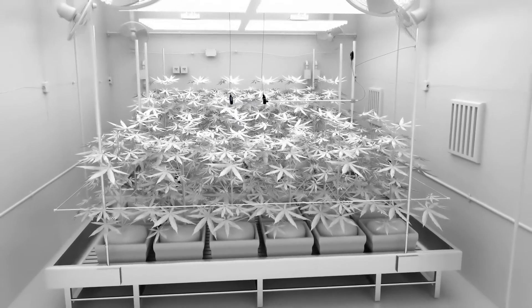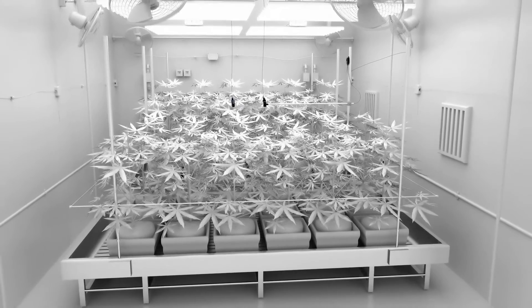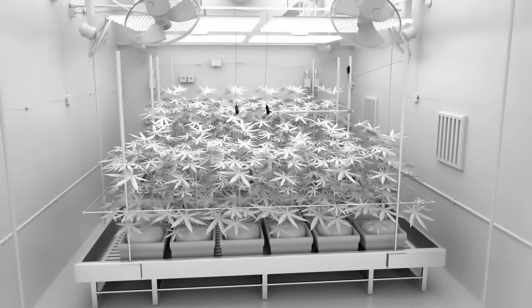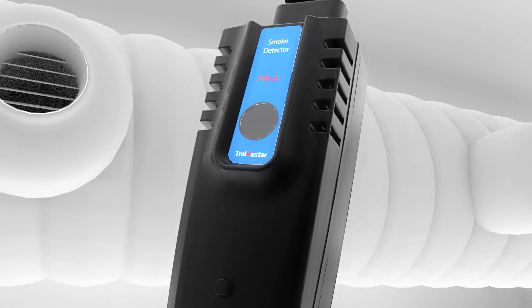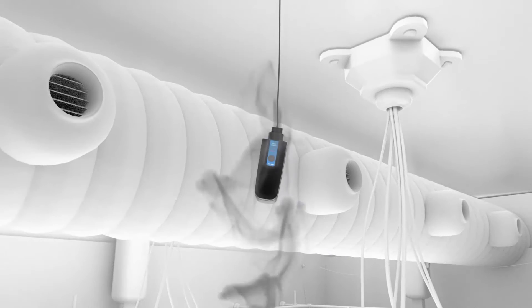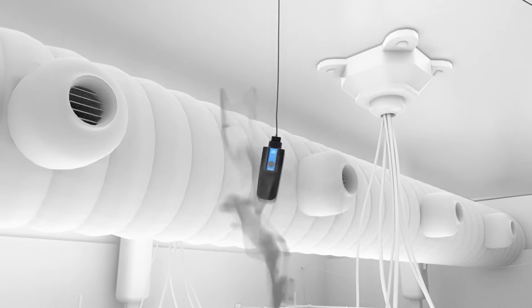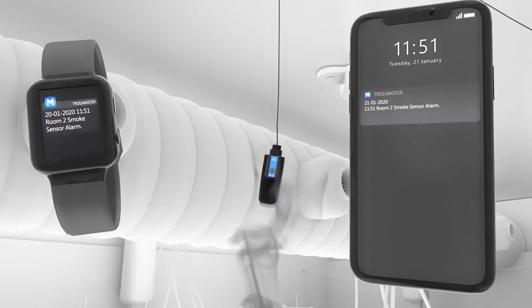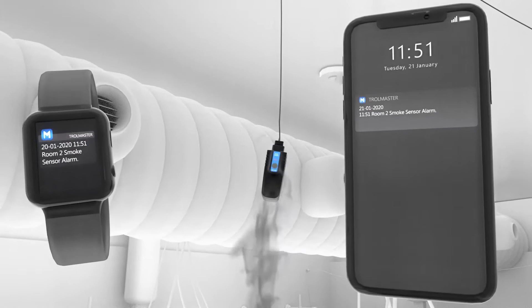Trollmaster's products are designed to protect the growing area from events such as fire and water leaks, and also inform the operators of any problems within the growing area. When the smoke detector MBS-SD is connected to the Hydro-X, it will send a notification to the user's smart devices to alert them to smoke within the growing area. Up to five smoke detectors can be connected to a single Hydro-X controller.